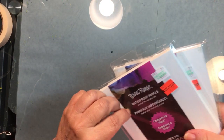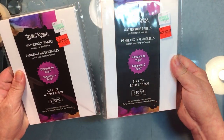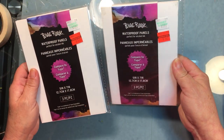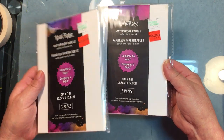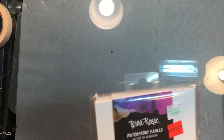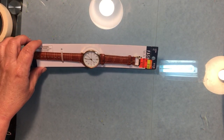They also have waterproof panels — these are three in a pack, regularly $5.99, now $1.49. They're just little canvas panels made out of Yupo paper. Good deal.